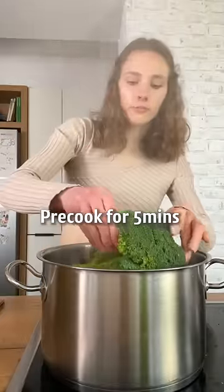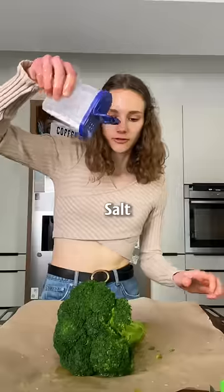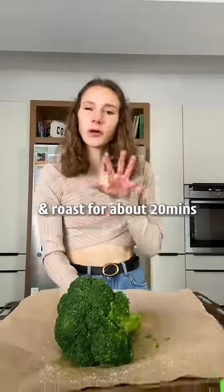Pre-cook the broccoli for about five minutes, not longer. Add a nice drizzle of olive oil and salt, then roast for about 20 minutes.